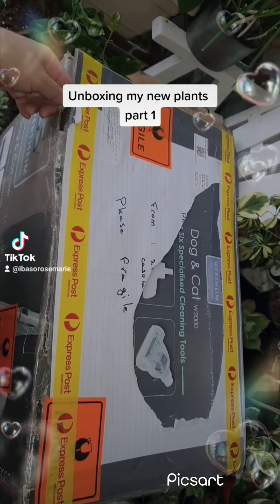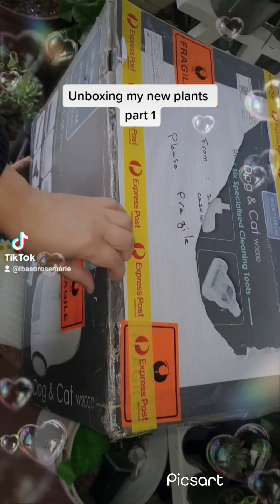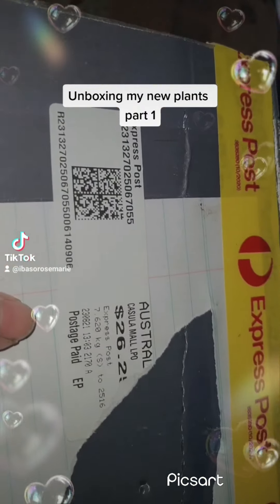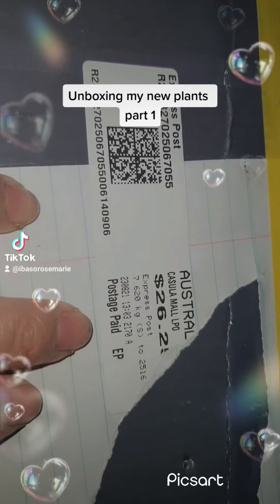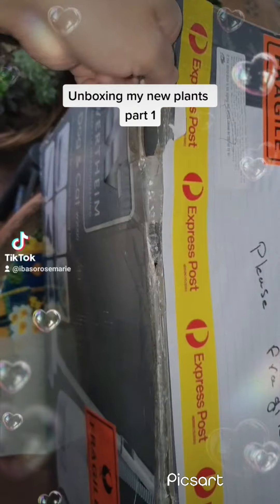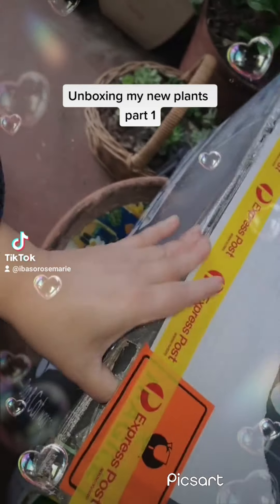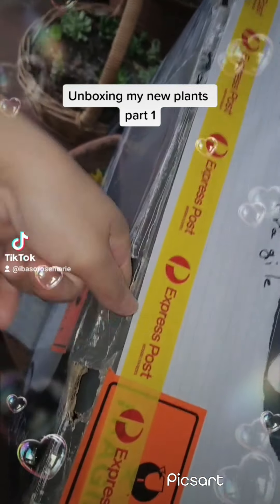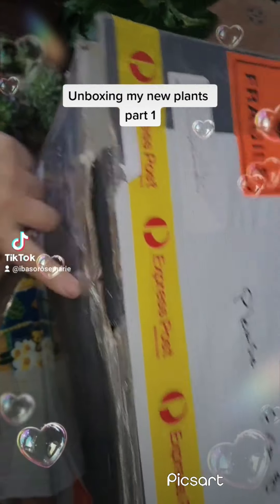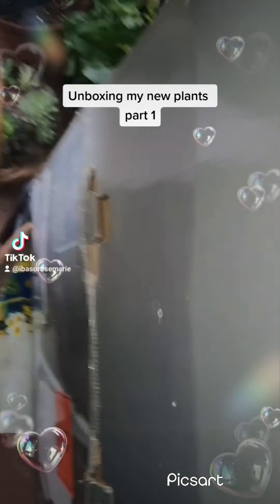Hello everyone, here's another upload. I've just received a huge parcel of goodies from a seller in Sydney. The postage cost $26.25, and I paid her $30. There are five plants in here that I got on a bargain, which I'm really happy about. I just need to figure out how to open it — there it is.